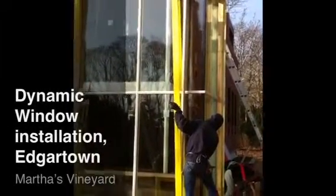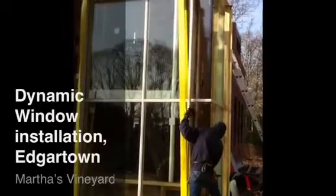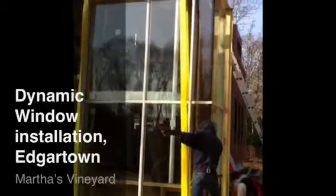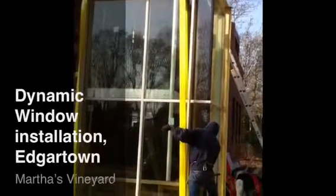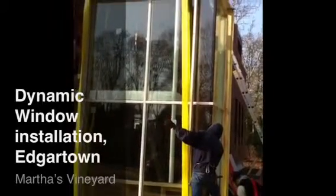This video shows us moving the window into place with the lull. This window weighs three quarters of a ton. It's about 12 feet high, an 8 feet by 4 feet corner unit.